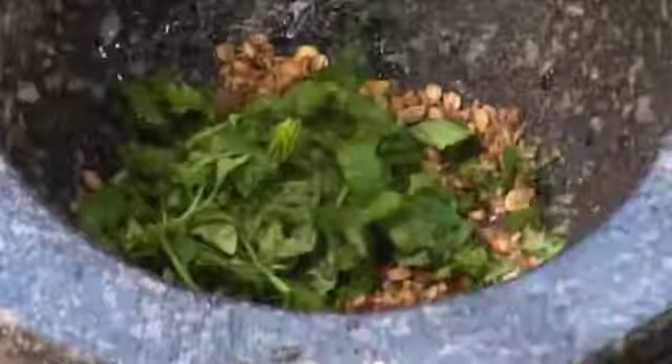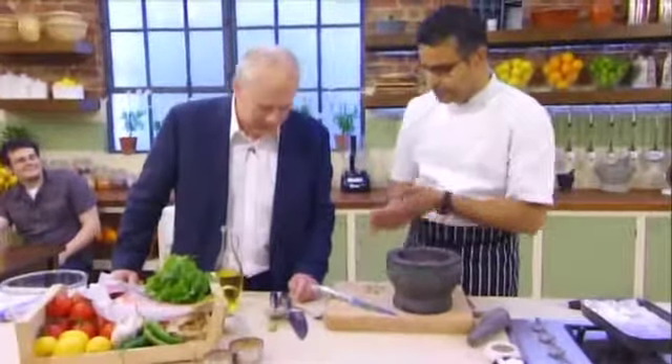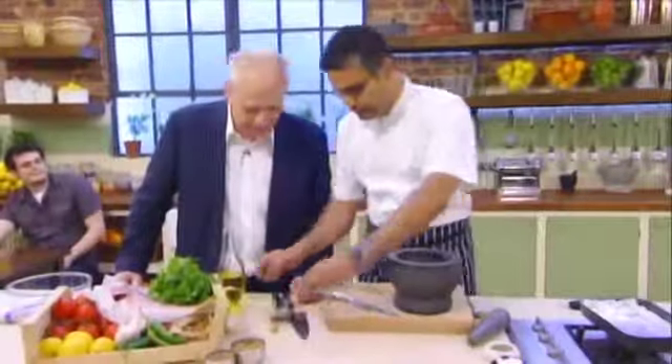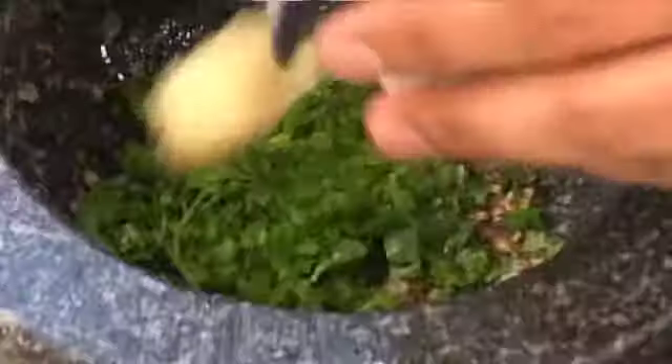Once upon a time it would have been ghee or something like it? I think for fish cooking you wouldn't need ghee — it's more for chicken or lamb or maybe vegetables. More salt. I've got some chopped green chillies which I can add to that. I'm being a bit lazy but you could pound it all together as well.